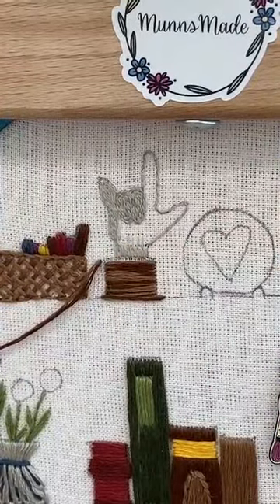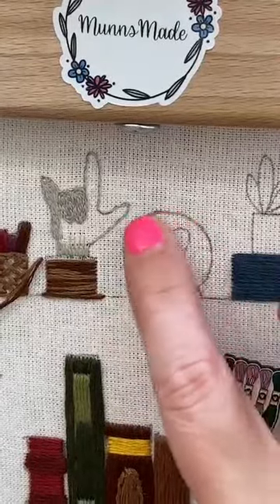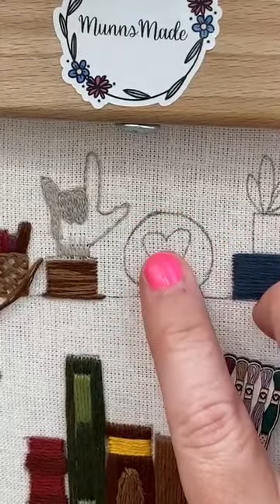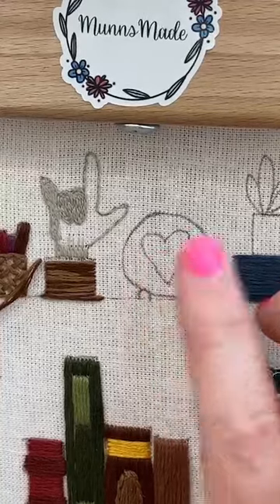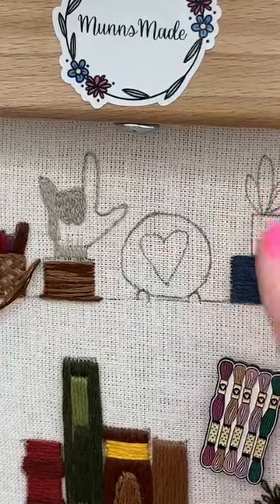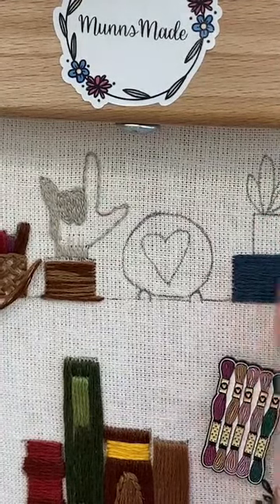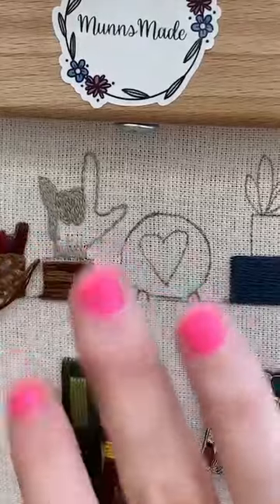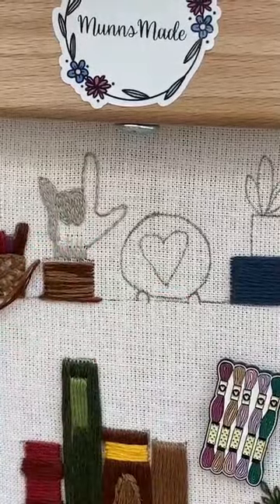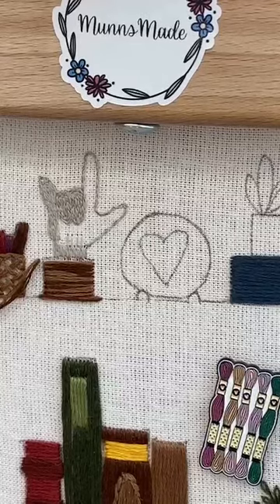Alright, that was fun! Tomorrow we will do the embroidery hoop. Tomorrow's Wednesday, and then Thursday we'll do these two, and Friday we'll do details on the books and the flowers in the vase. Thanks for coming - I will see you tomorrow, bye!